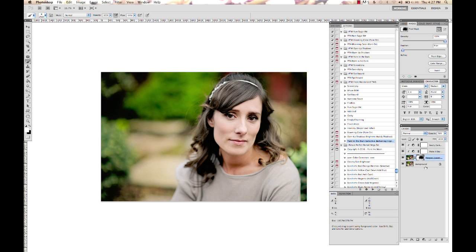And so that's our basic, very quick edit using Fresh Wonderland 2, now available for Photoshop and Elements. Thank you very much for listening, and I hope you have a fabulous day.